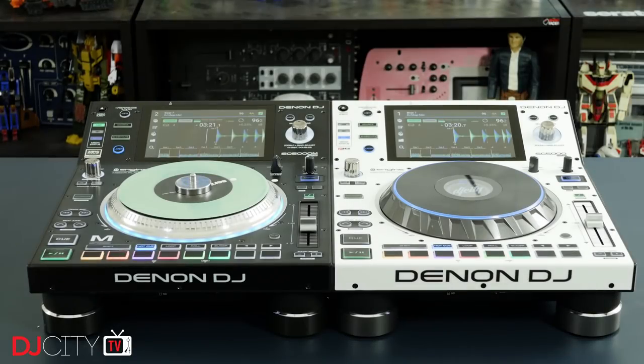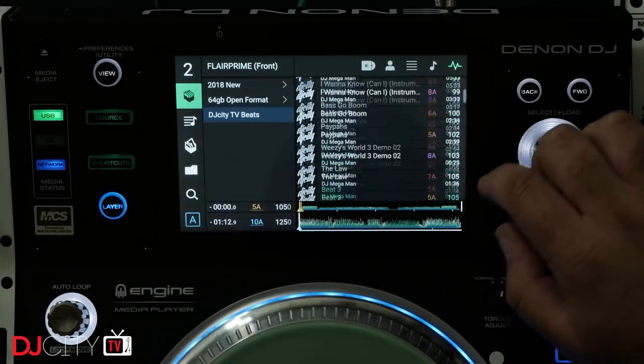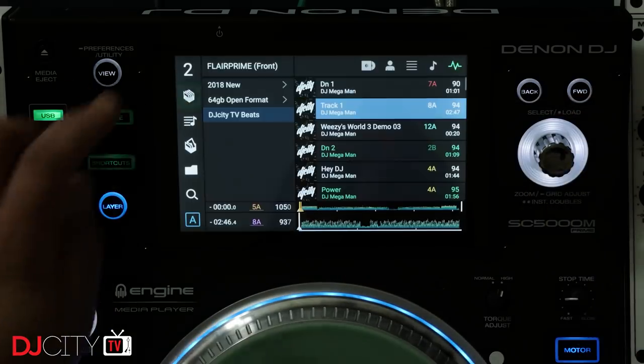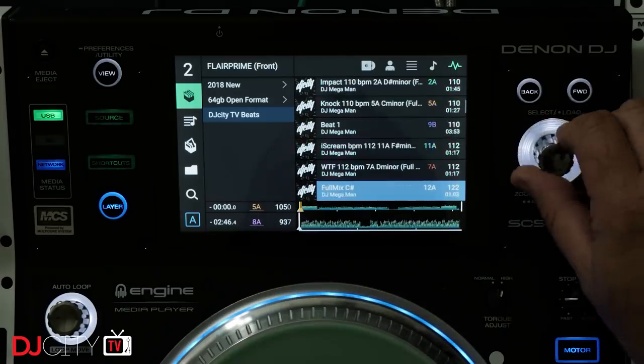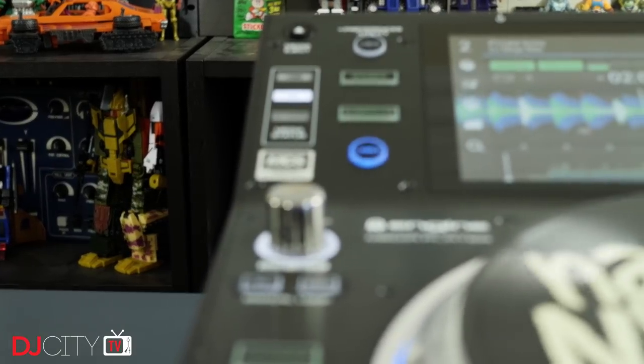The main body of this review will be quite short, because aside from the spinning platter, the SC5000M is basically the SC5000 Prime. There are some minor changes to the side of the body to accommodate the motor tech, but the layout is virtually identical and the feature set is the same. The only feature missing on the M compared to the Prime is the central display in the jog wheel, but that's no big deal.